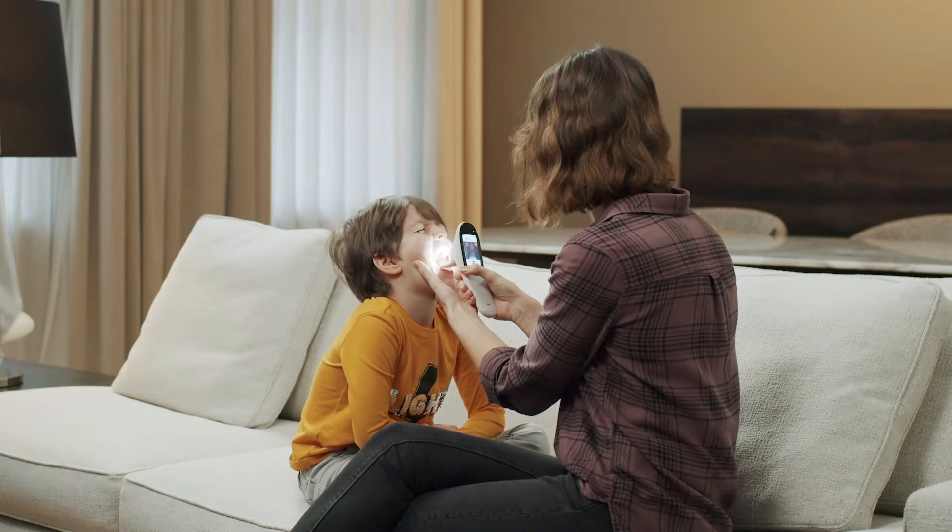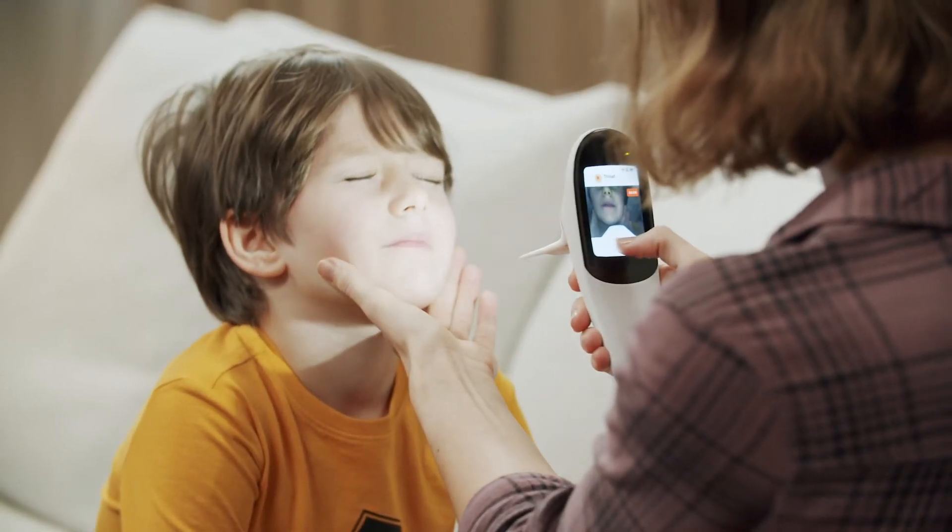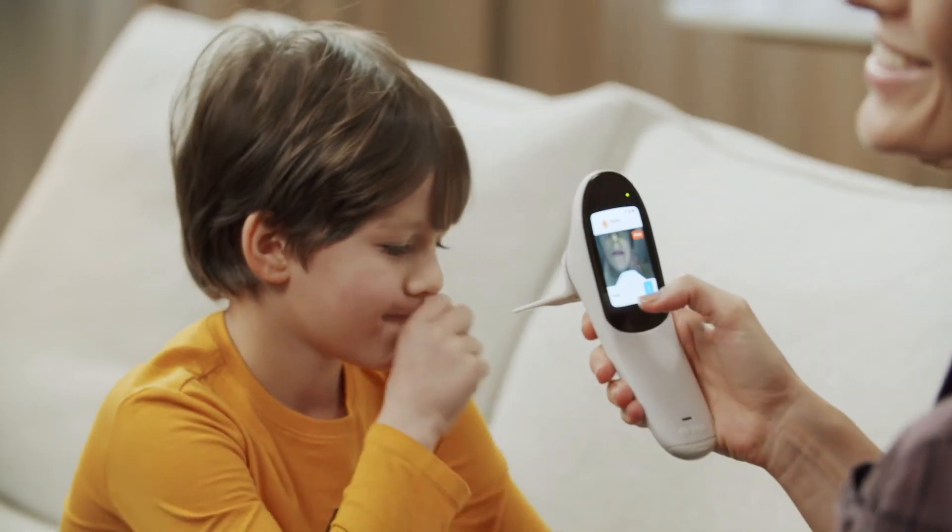Place one hand on the patient's lower jaw — this helps you control the patient's head movements. Ask the patient to open his mouth as wide as possible and say "ah." Place the spatula on the tongue, reaching up to 3 fourths of its visible length.